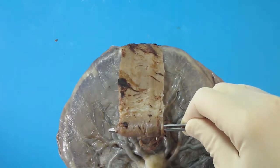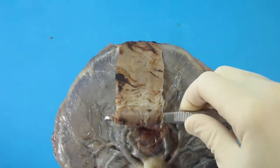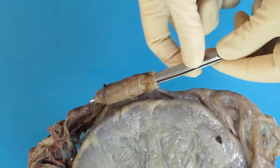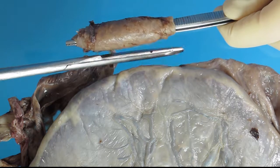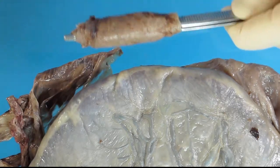I am rolling from the site of rupture, having caught that in my forceps, and am rolling down now towards the margin of the placenta. Holding the forceps firmly, you cut the membranes at the margin of the placenta and, as you can see, the roll remains intact.